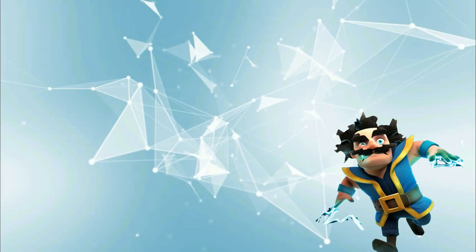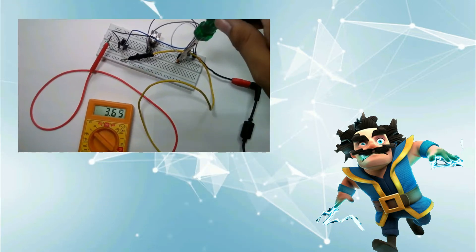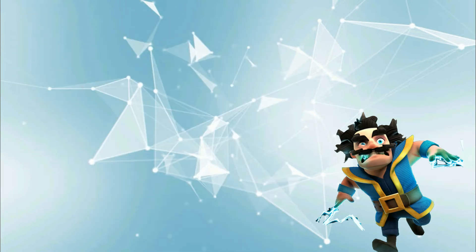Hey guys, this is Electro Wizard. Hope you will be great there. In my previous video I have shown you how to make a variable power supply on breadboard. If you haven't watched it yet, the links are given in the description down below. Today I am gonna show you how to make a variable power supply on PCB.